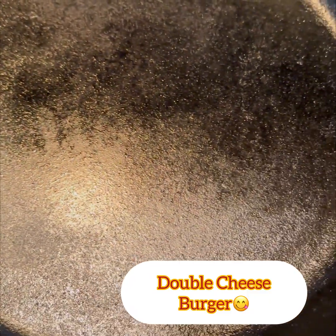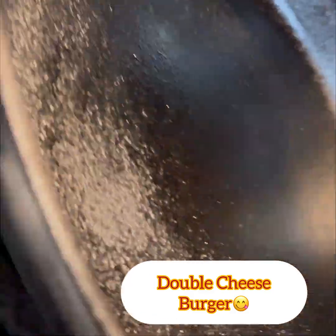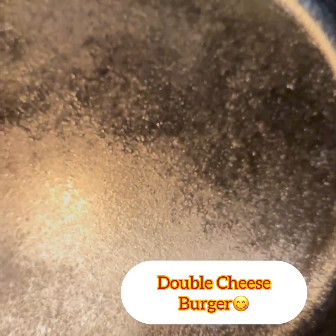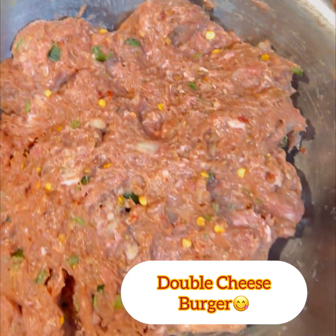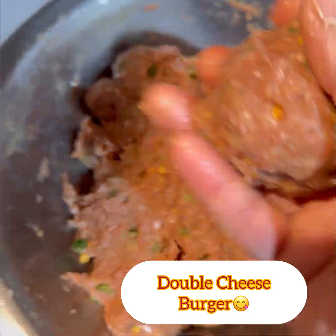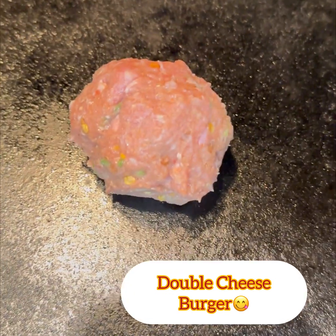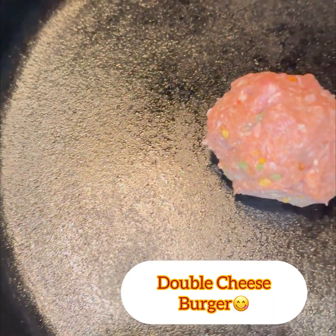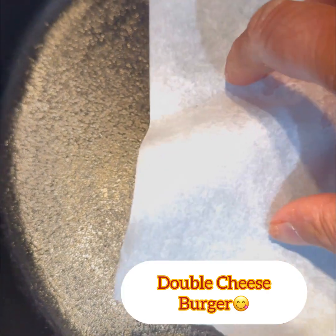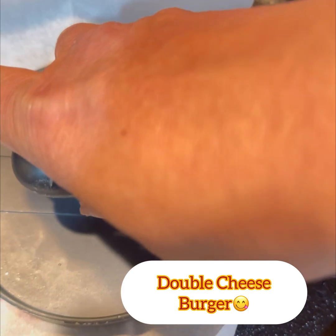I add oil to the mixture and mix it all together. Then I form the patties and prepare them for smashing.